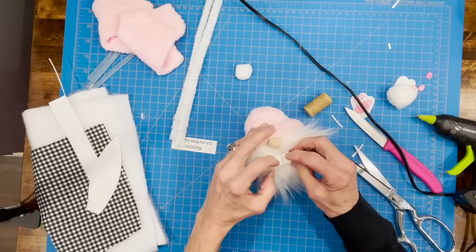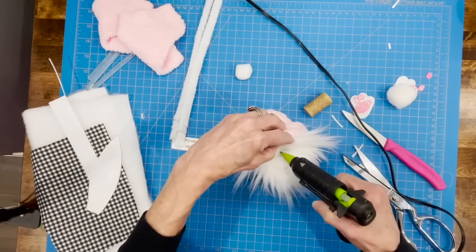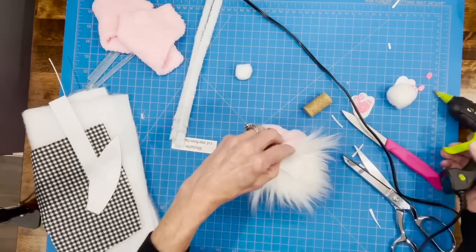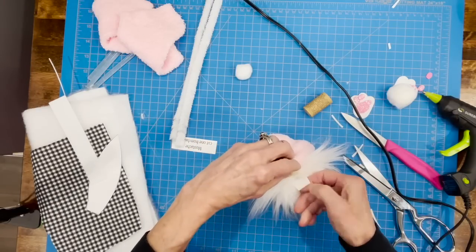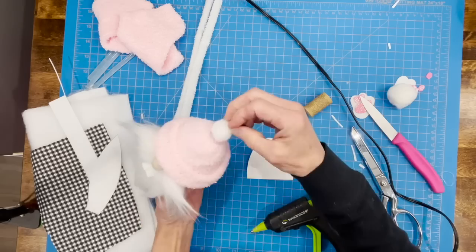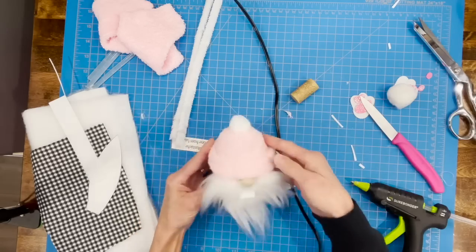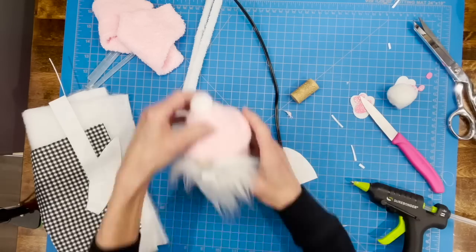Once you've figured out where you want the teeth, pull them apart a little bit and then go ahead and glue them in — you're actually just gluing the teeth to the top of the mustache. Then put the little pom pom on his hat (the smaller pom pom), and put the bigger pom pom on the back for his tail.